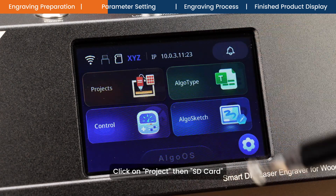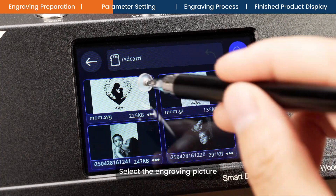Click on project, then SD card. Select the engraving picture.